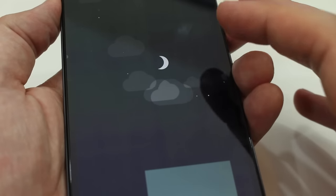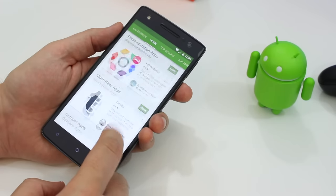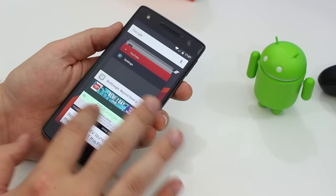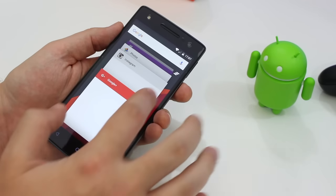As overall first impressions go, this phone reminds me a lot of the OnePlus One — similar specs, materials, and a similar price. At £200 it does have some competition, perhaps mostly from the OnePlus X that's recently been announced. So sadly it may not reach the impressive heights of its more budget-friendly sibling.